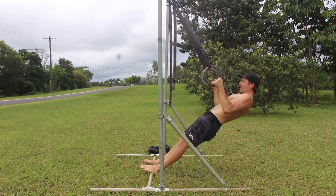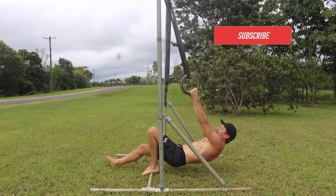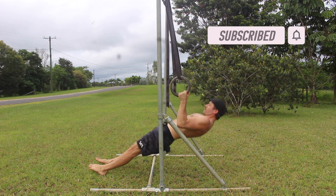We can increase the intensity of the ring row by lowering the rings and walking the feet forward to move the gymnastic straps closer to vertical. The lower the rings and the lower the torso angle, the harder the row.